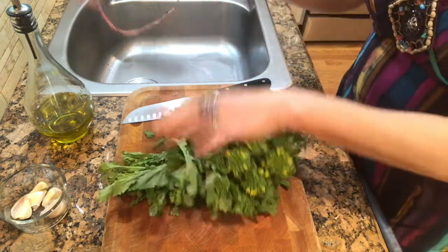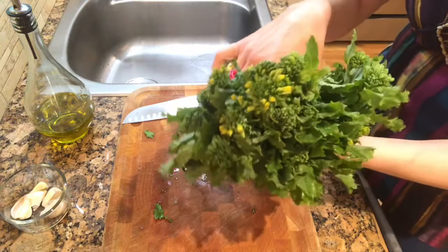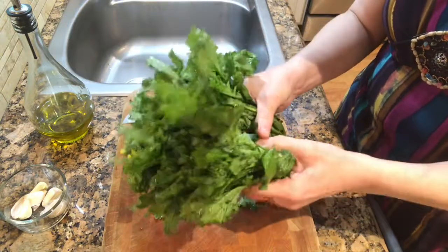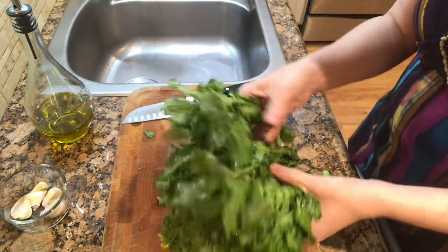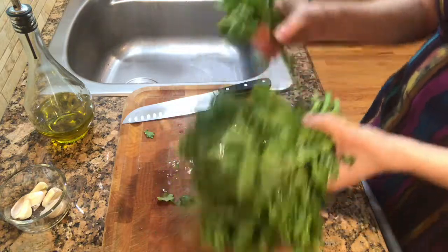Alright here it is. It usually comes wrapped up in a pink twisty tie and it looks like this. This one I've had in my fridge for about two days. Once you buy it though, you should probably cook it the day that you get it. It doesn't really have a lot of grit in it like some other leafy greens, but I do like to rinse it under the water anyway.